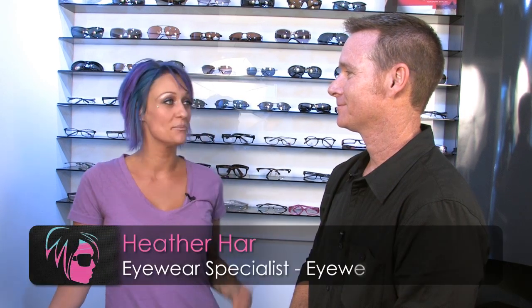Hi, I'm Heather from iWearPlanet. Today we get the pleasure of chatting with Dave from Oakley. He's going to be showing us a really new ophthalmic line from Oakley.